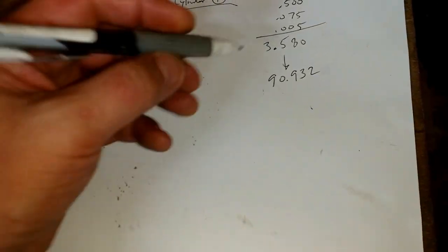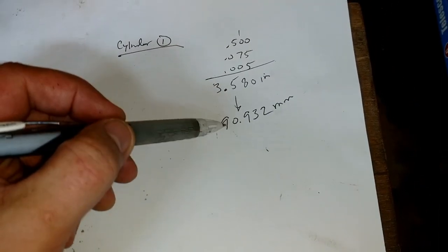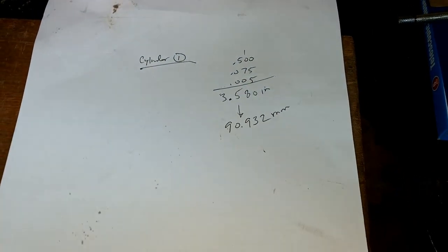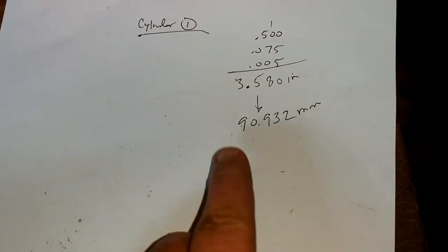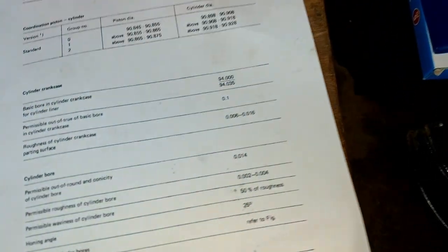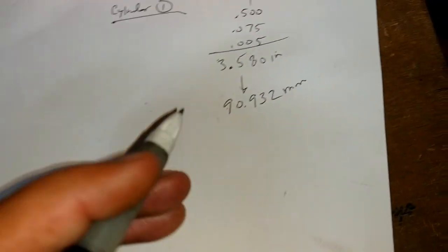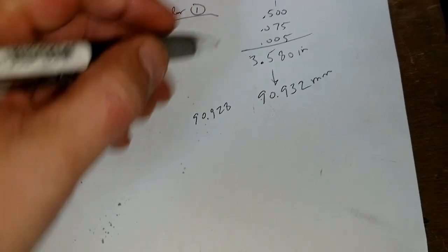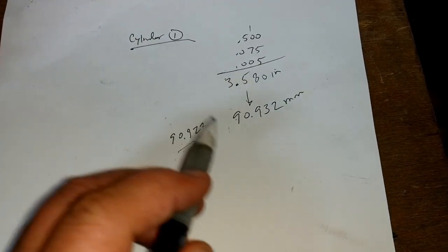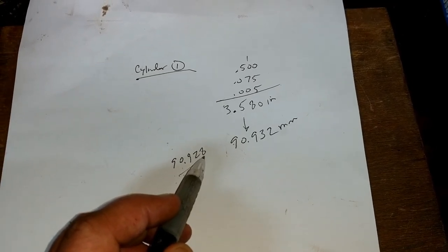I stopped to do the conversion — inches to millimeters. That converts to 90.932 millimeters for the bore for piston group two. My range should be 90.918 to 90.928, and I'm at 90.932. So the high end of factory spec is 90.928 and I'm at 90.932.